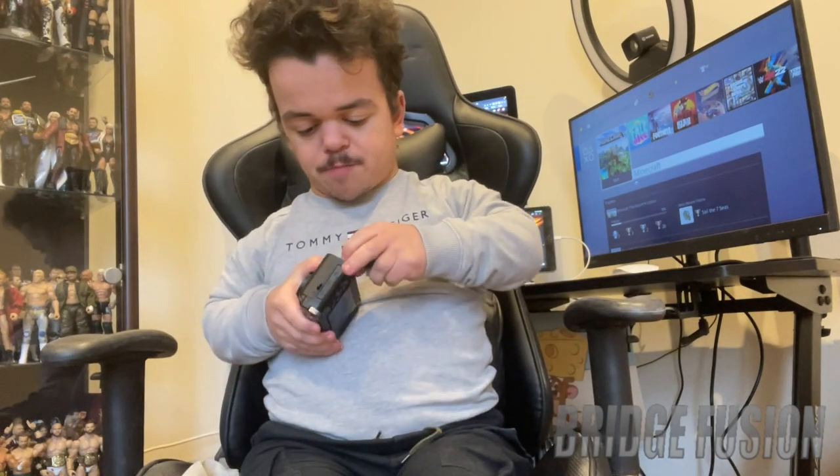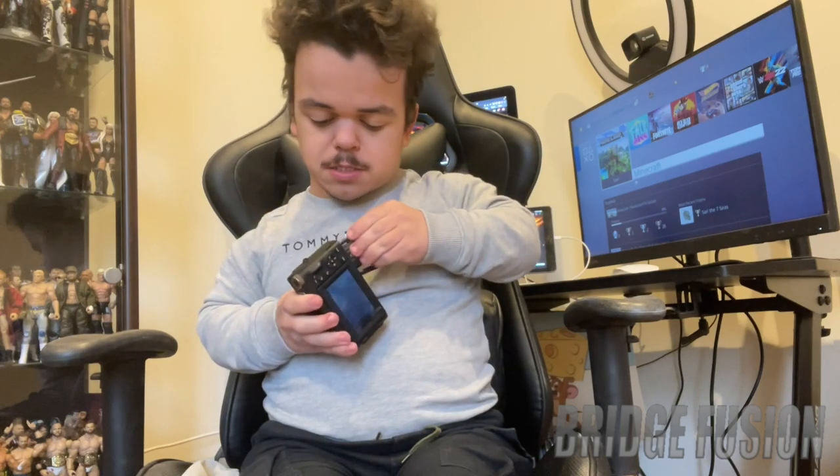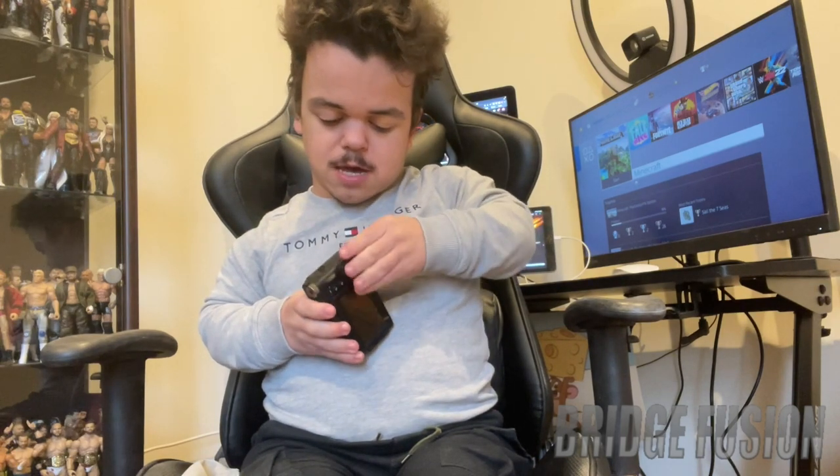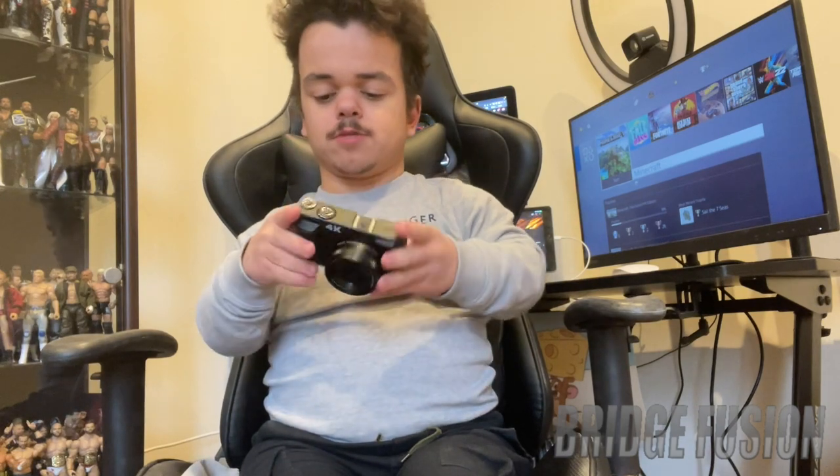The battery goes in here, and it does come with an SD card that's already inside. Let's clip the battery in — boom, done. How do you turn this on? Up here. Turning it on now — it says welcome, and there is the screen for the camera. It's not actually too bad!